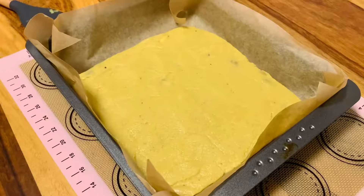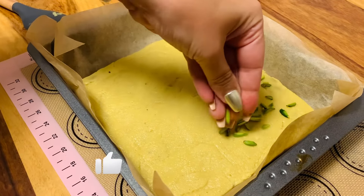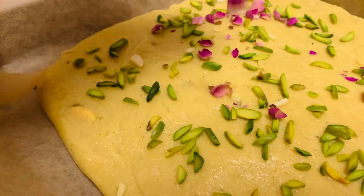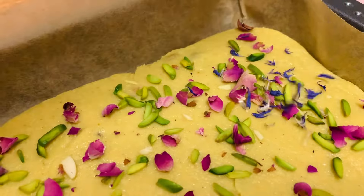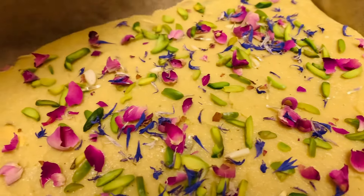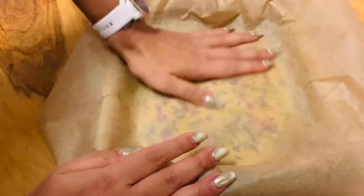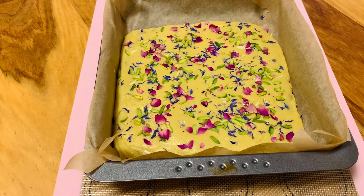Now we're giving it a nice shape and moving on to decorate. I'm taking my beautiful pistachios — I love this color. Then we add rose buds, just the beautiful pink petals, and then cornflowers. Look at this beautiful blue — it looks majestic! The parchment paper hack makes everything stick nicely together, super even and super fast. It looks beautiful — done!